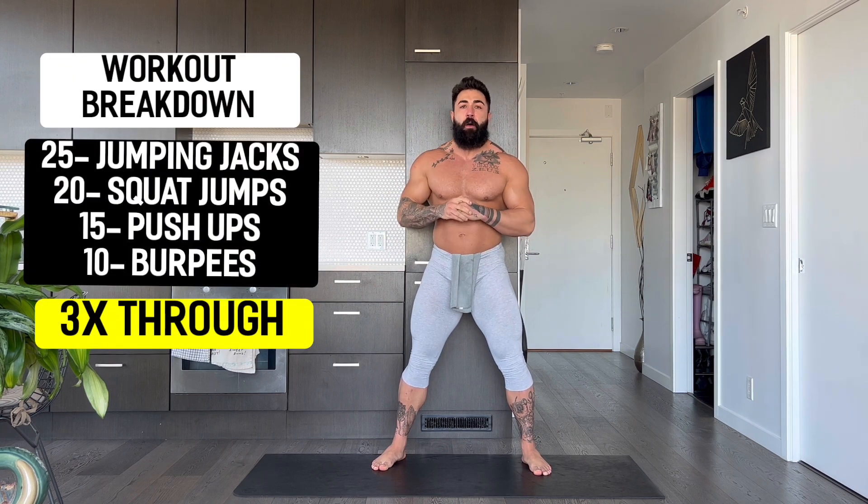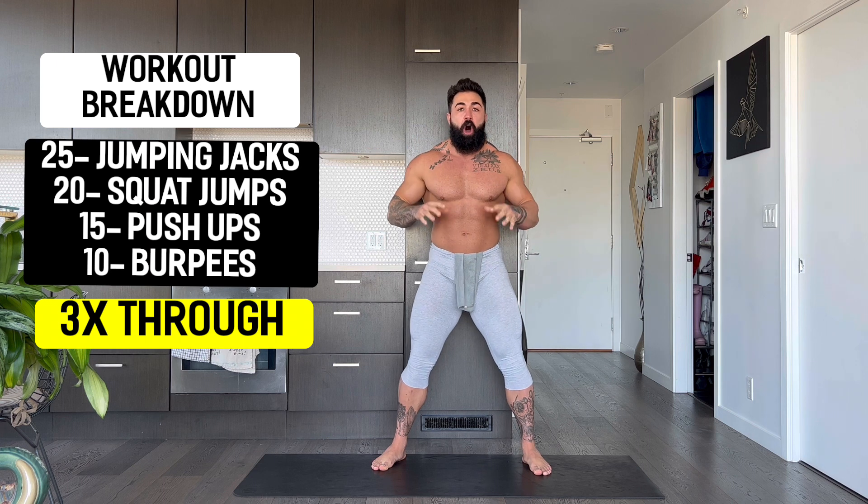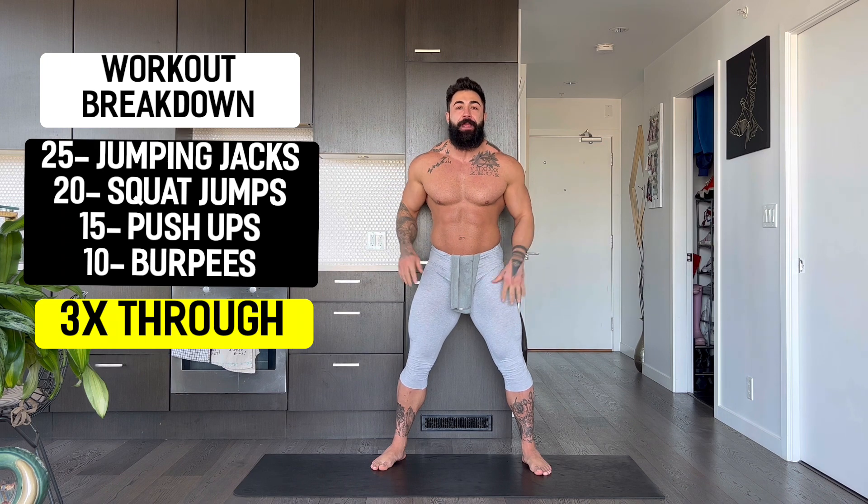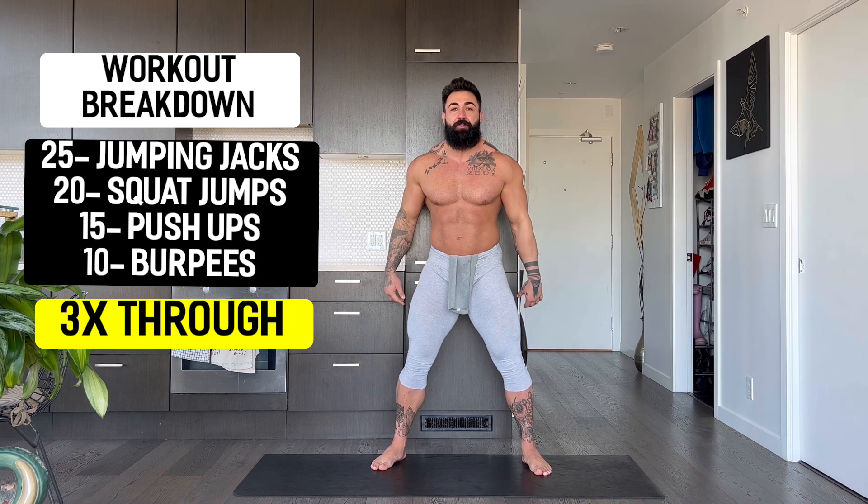Alright team, let's break down what we are about to do. We are going to start with 25 jumping jacks, then 20 squat jumps, then on the ground prone push-ups for 15, or you can go from your knees, then 10 burpees. Three times through. Let's put the 10 minutes on the clock. Let's get it in.